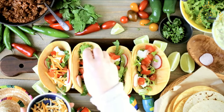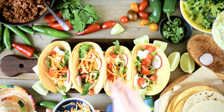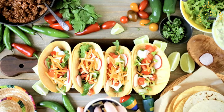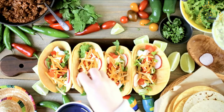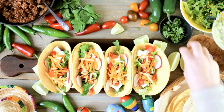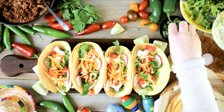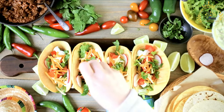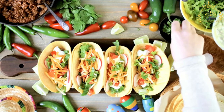Instructions. Prepare the taco filling. Heat vegetable oil in a skillet over medium-high heat. Add the diced onions and minced garlic and sauté until the onions are translucent. Add the shredded beef or chicken and season with ground cumin, paprika, salt, and pepper. Cook until the meat is heated through and well seasoned. You can also add a splash of lozano sauce or hot sauce for extra flavor. Warm the corn tortillas in a dry skillet or on a griddle until they are soft and pliable. Wrap them in a clean kitchen towel to keep them warm.